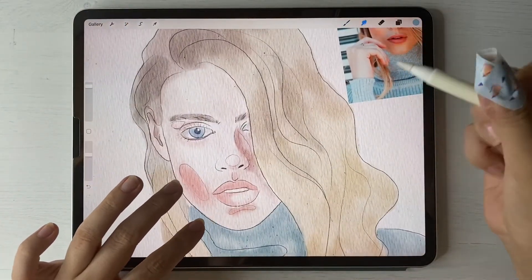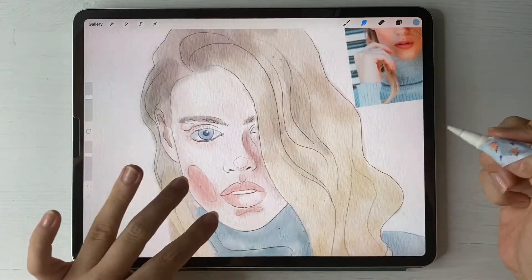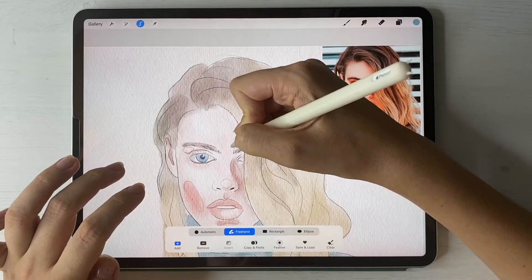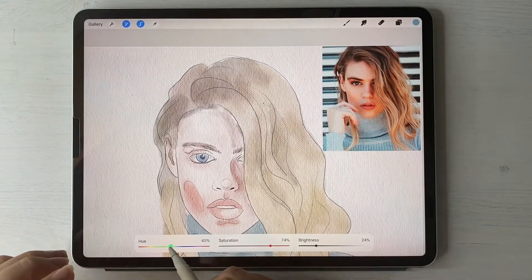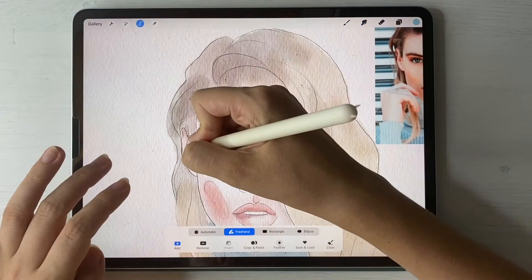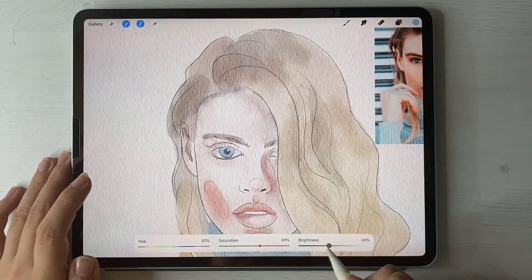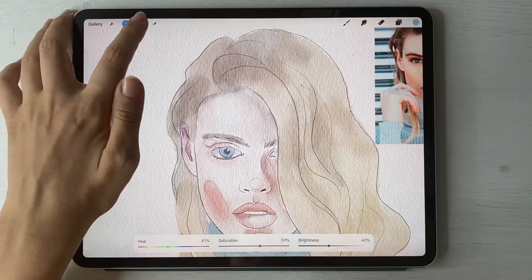Now we have shade, and if you have some gaps and can see them, just use the blending tool. Same will do with the rest of her face using the selection tool.